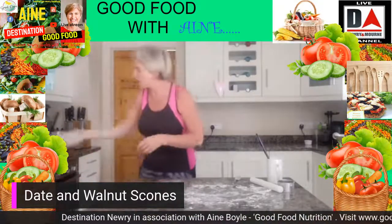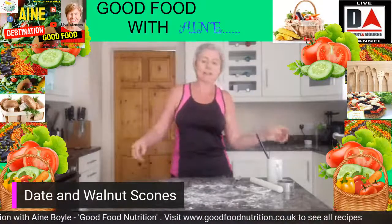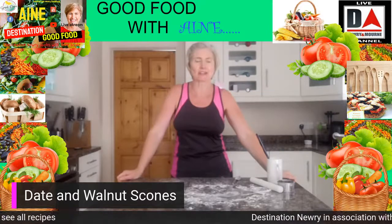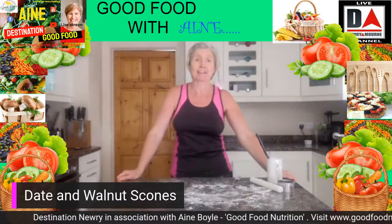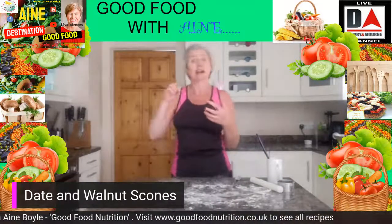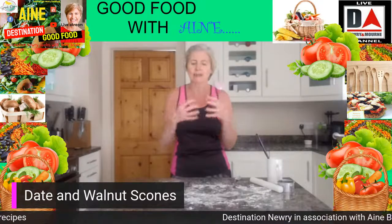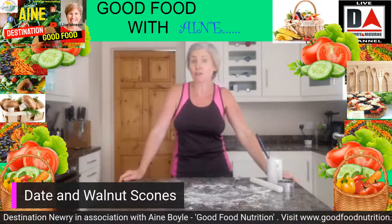They look absolutely gorgeous, really ready to go. Just to give you a few more ideas — I've been doing these demos for a few months now during lockdown. I hope you have enjoyed the dishes we've done — a variety of baking, speedy lunches, speedy meals, weekend curries, batch cooking, all that type of thing. I hope you have enjoyed that over the last few months.